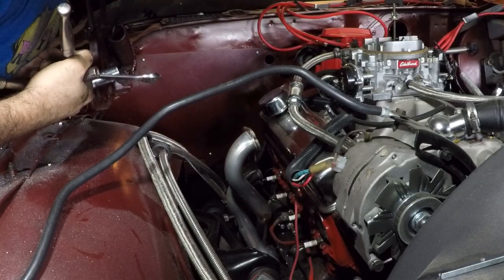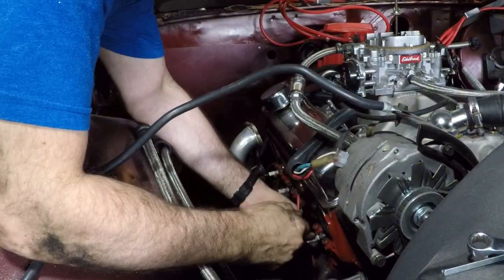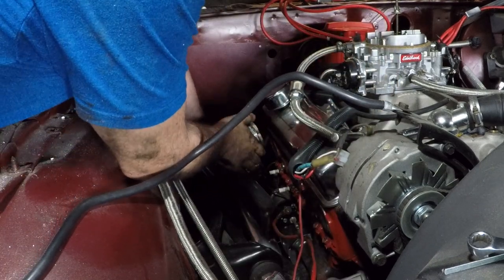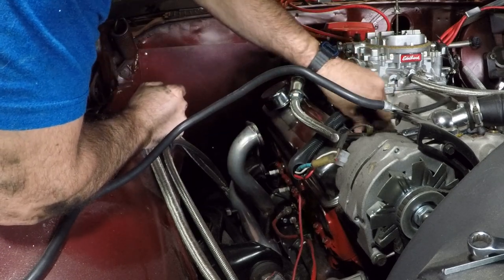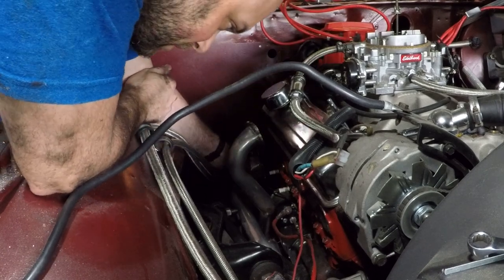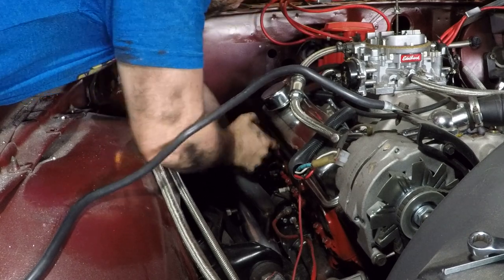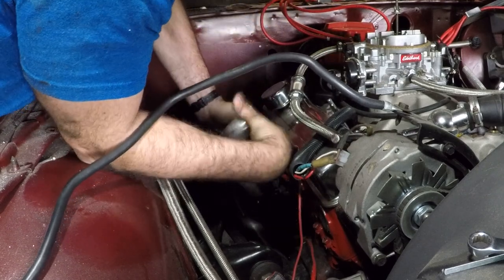Alright, what did we learn earlier? Take the spark plugs off first. Oh god, it's stuck. Oh no. Why is this stuck here? That is really stuck in there. Oh, it's stuck on the starter, son of a gun. Oh boy, there we go. Freedom.